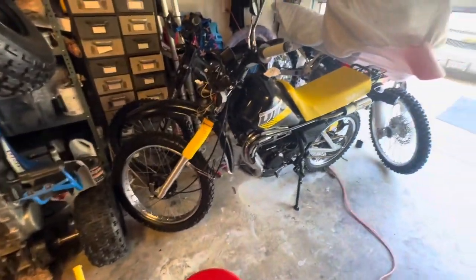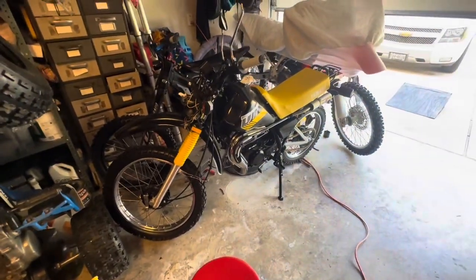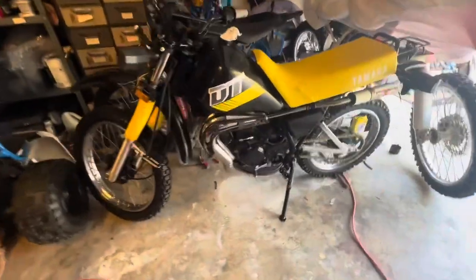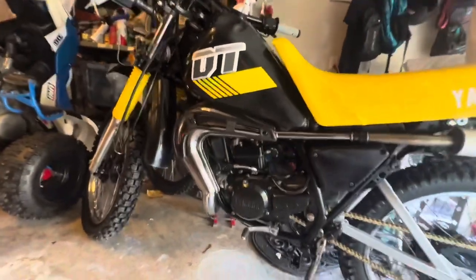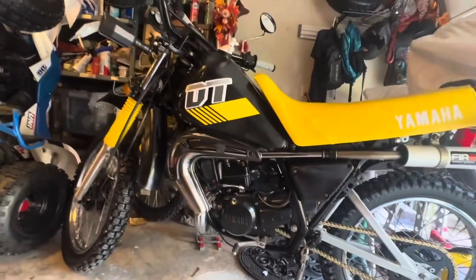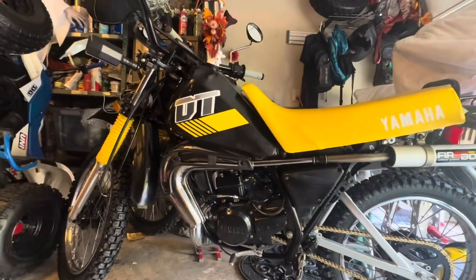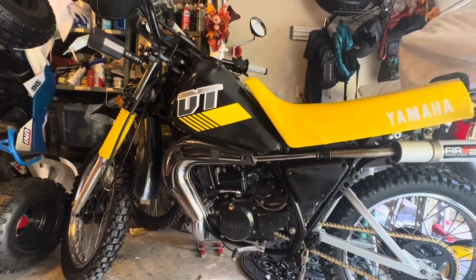We'll just be waiting for the next part, which is the clear coat, and then we'll go over the tank with that. I think it's going to really come together nicely. Let me know what you think — God bless America and happy Memorial Day.